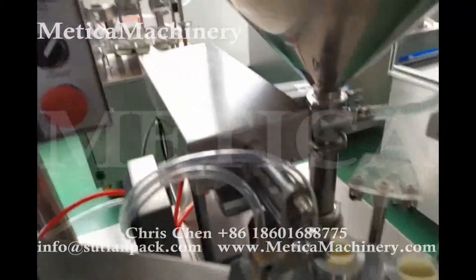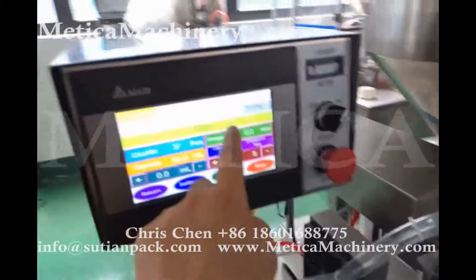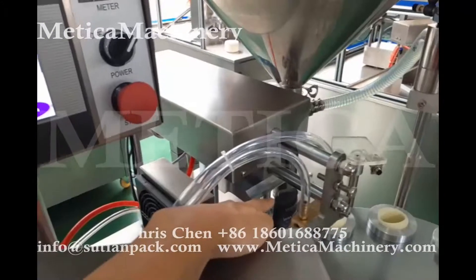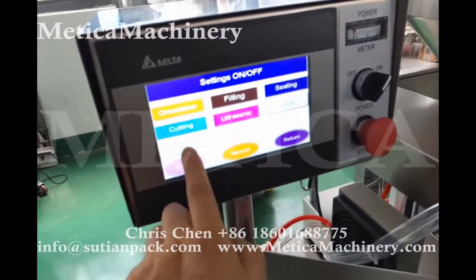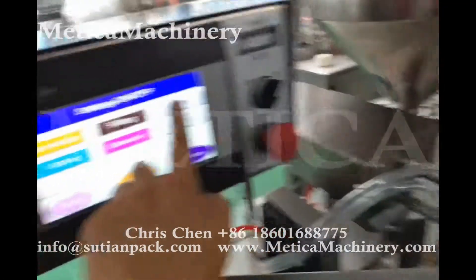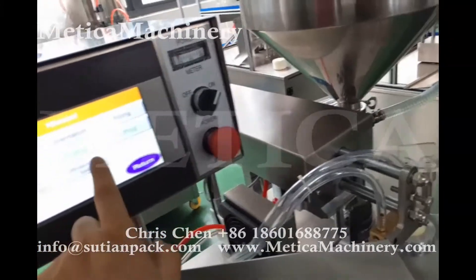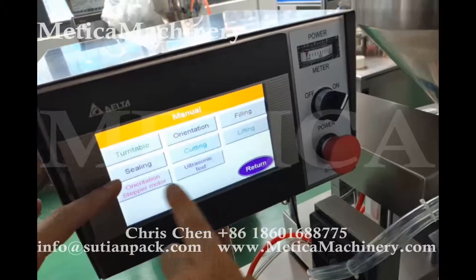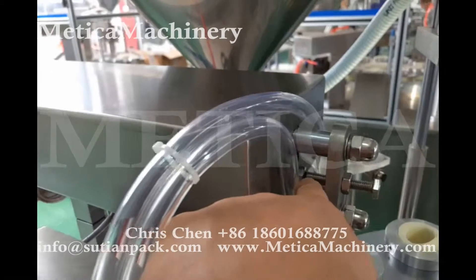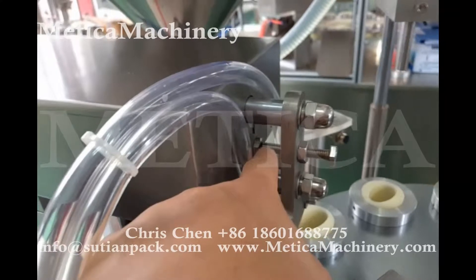There is also another factor to check. We put a tube here, and then go to the menu — filling. Check the screw. When this screw touches, the ultrasonic stops.